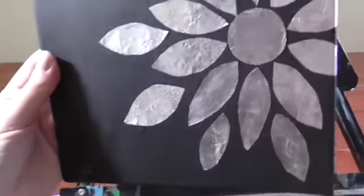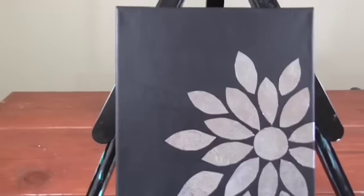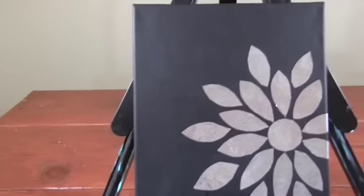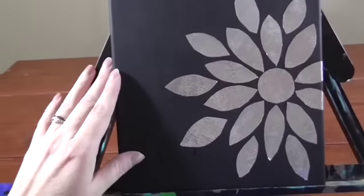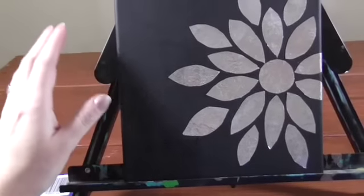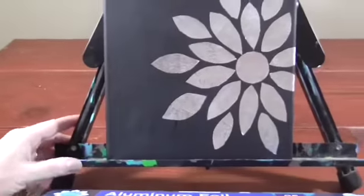This one requires very little in supplies, so it's a great one to use if you just have a canvas, paint, and some foil laying around — you get free and inexpensive art. The first thing I did is start with a canvas; this is an 8x10. You could use a bigger one, but because it's metallic it's good that it's in a smaller composition — it doesn't look overwhelming.